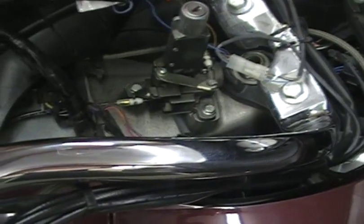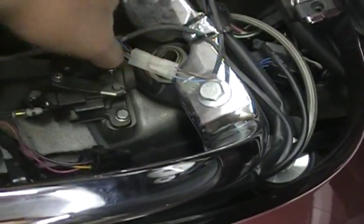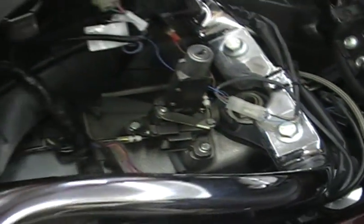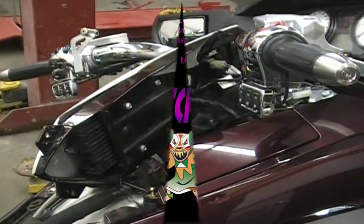Another big reason you want to get this out of the way is if you ever want to change your handlebars - your handlebar bolts are right here, so you have to get that panel out of the way to get down into the handlebars. That's another big reason why you want to get that panel out of the way. You would just replace it the same way, and we'll show you that.